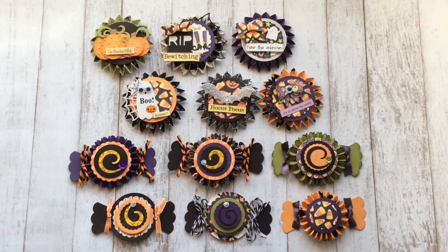So here they are — here are my Halloween rosettes that I made, and I thought they turned out pretty cute.